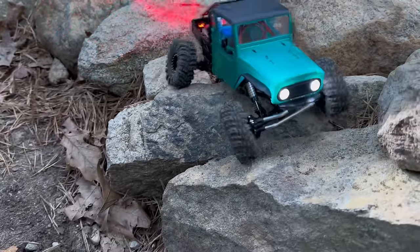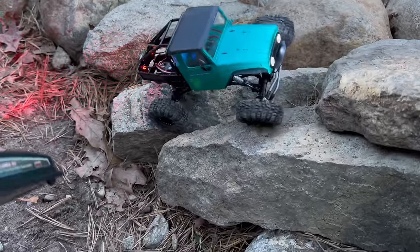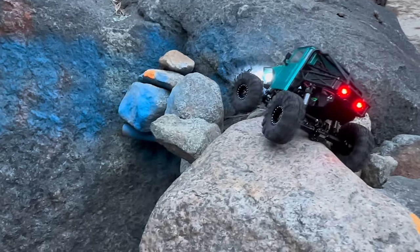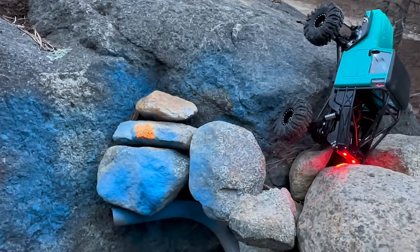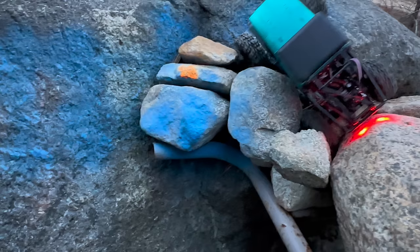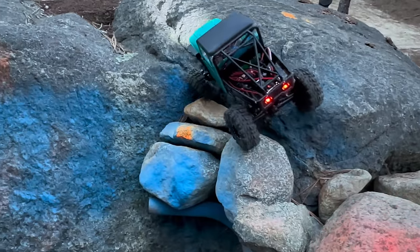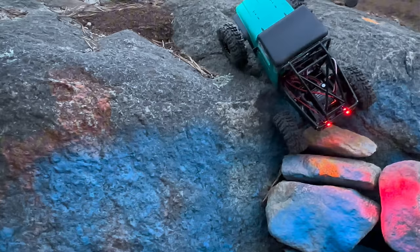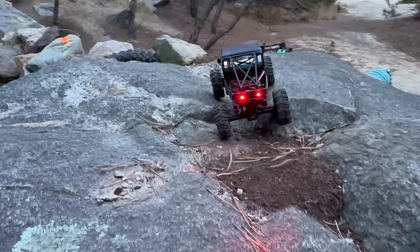Losing daylight here so I'll try a couple more obstacles and then we'll pack it up. I am having a lot of fun with this thing — I wish I had more time out here. That was super gnarly. That ESC and the balanced chassis here is so good.